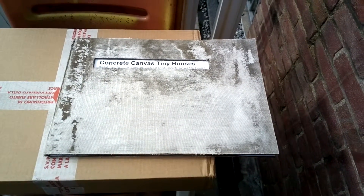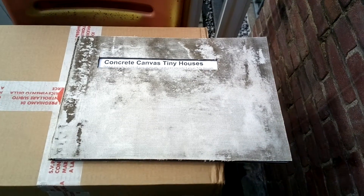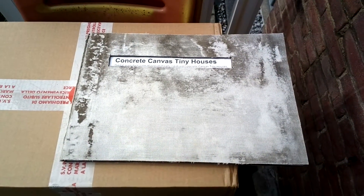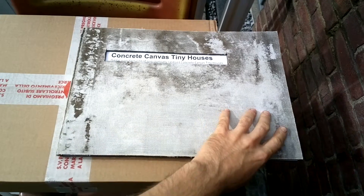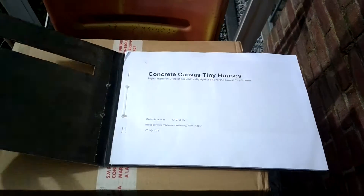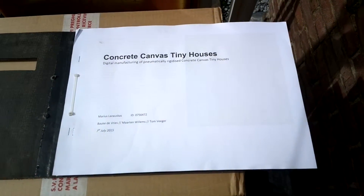Good Sunday afternoon, ladies and gentlemen. We have here today a concrete canvas tiny house booklet, and the booklet cover is made out of actual concrete canvas. Let's look at how we did this. Opening it up, we can see there's a cut-out hole and a bunch of A3-sized pieces of paper inside.